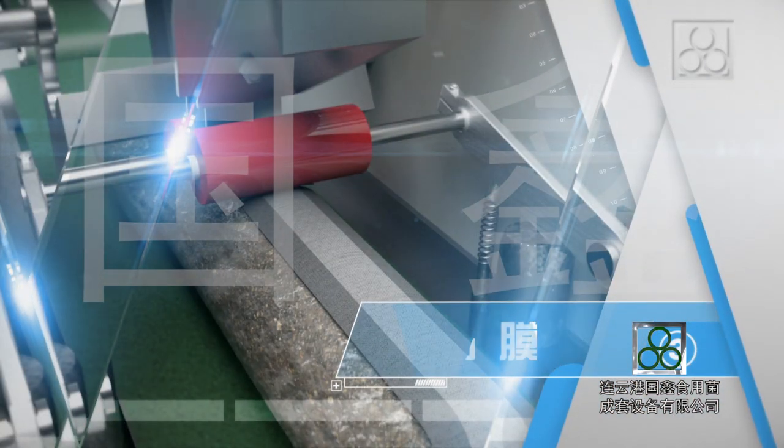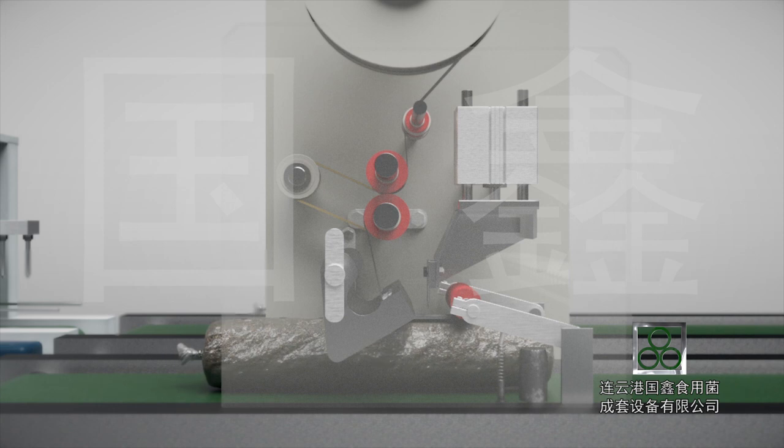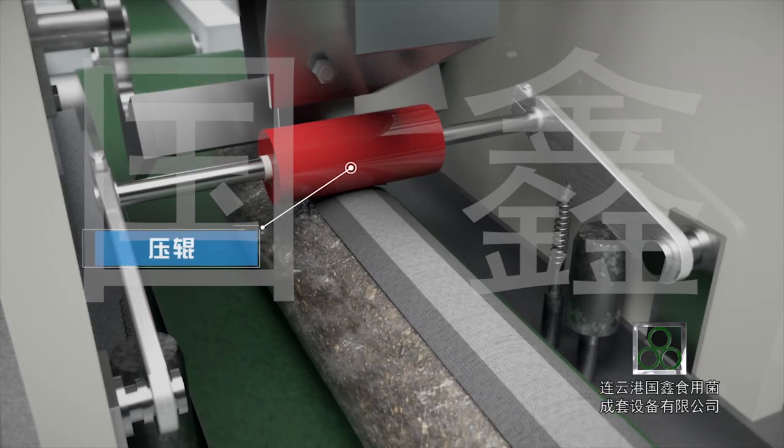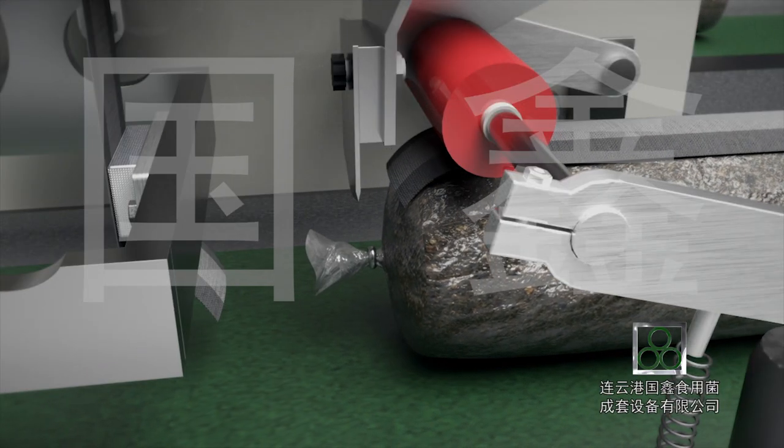Step 3: Membrane filming. As the logs move forward, the breathable film moves and sticks onto the logs simultaneously. After that, the compression roller presses the breathable film onto the logs, and the cutting knife cuts off the breathable film.